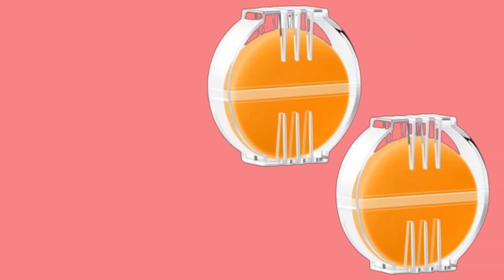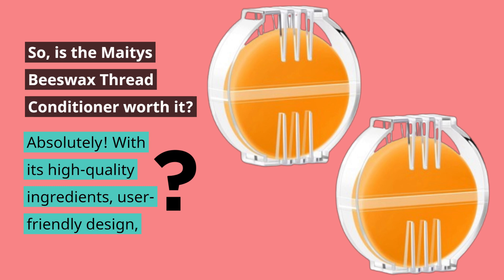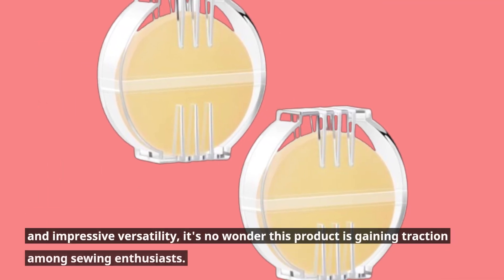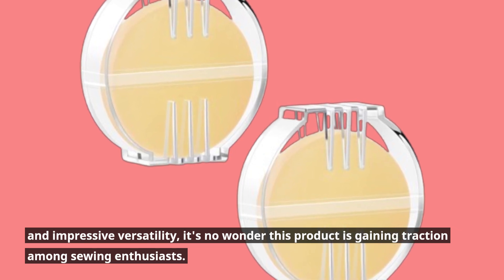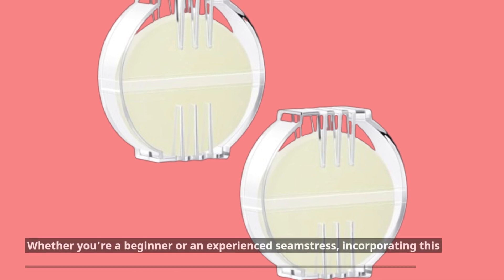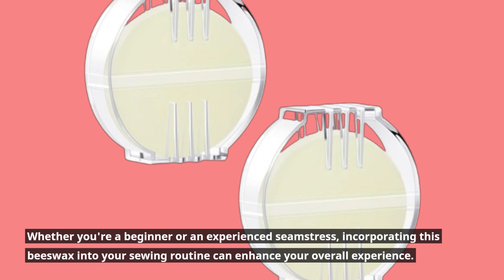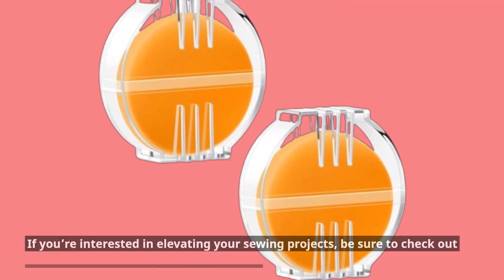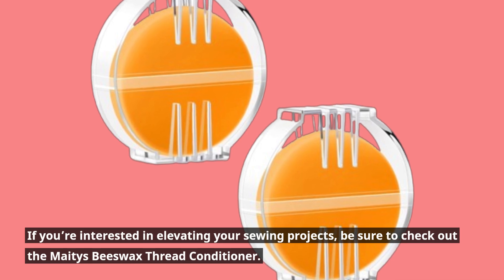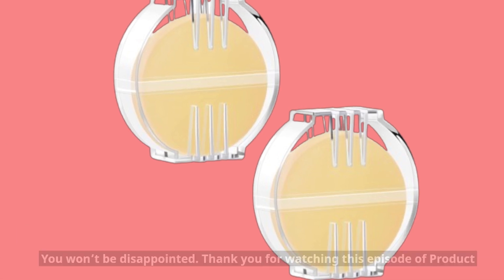So, is the Mates Beeswax Thread Conditioner worth it? Absolutely! With its high-quality ingredients, user-friendly design, and impressive versatility, it's no wonder this product is gaining traction among sewing enthusiasts. Whether you're a beginner or an experienced seamstress, incorporating this beeswax into your sewing routine can enhance your overall experience. If you're interested in elevating your sewing projects, be sure to check out the Mates Beeswax Thread Conditioner. You won't be disappointed.